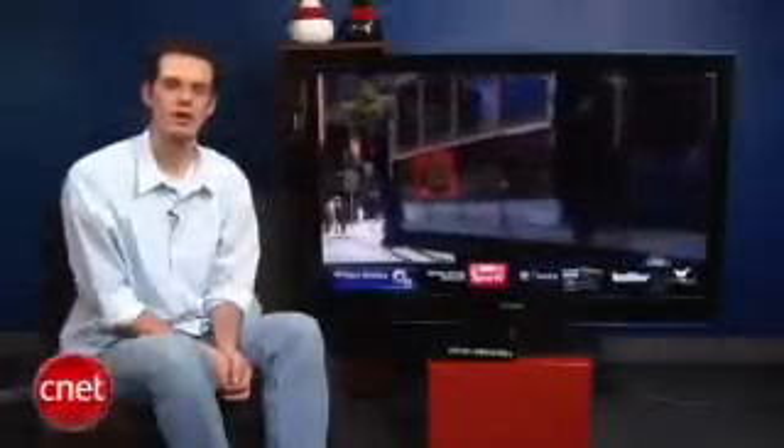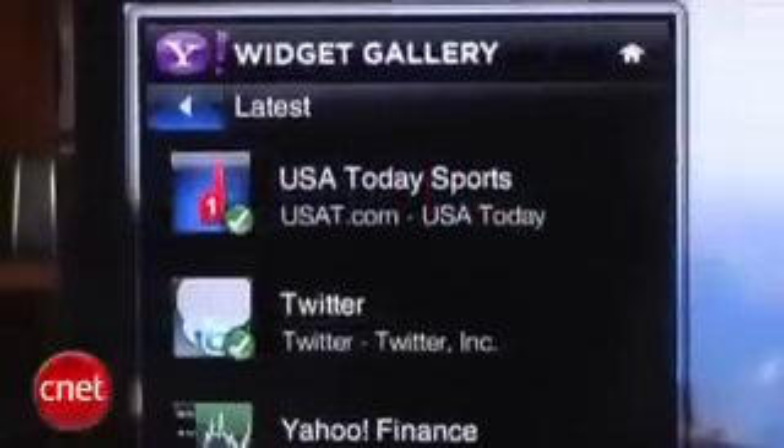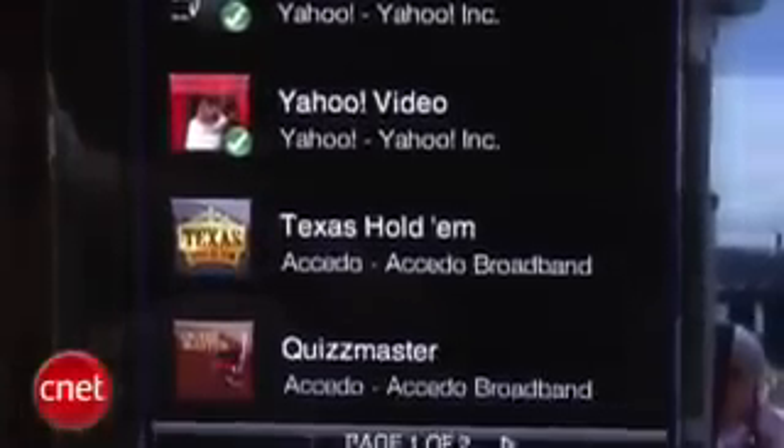The TV is also compatible with Yahoo Widgets, which are little internet content modules such as Twitter, sports scores, weather, and news information. There are going to be a lot more widgets coming soon, and this TV allows you to use these widgets and download new ones from the widget gallery.